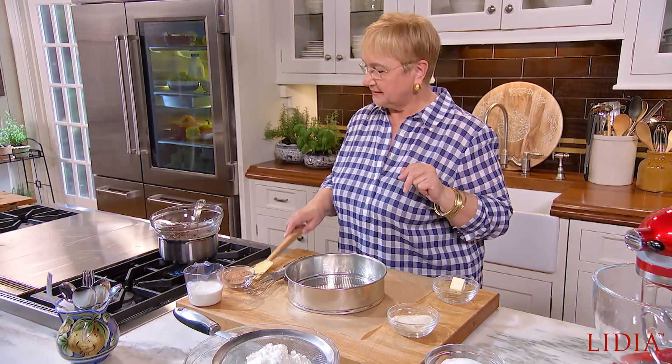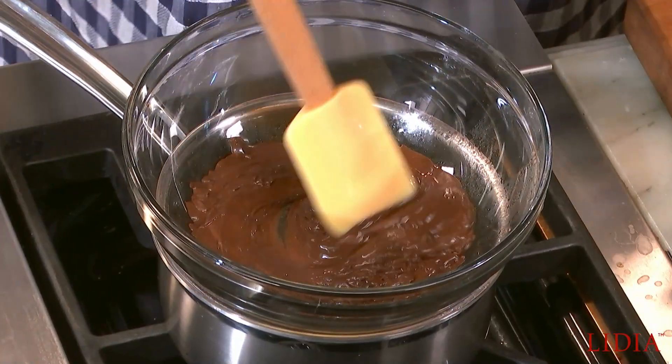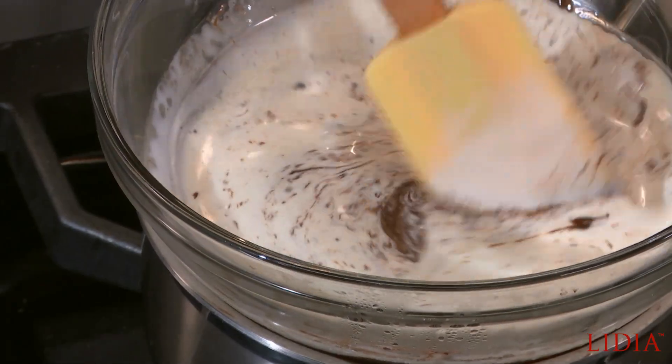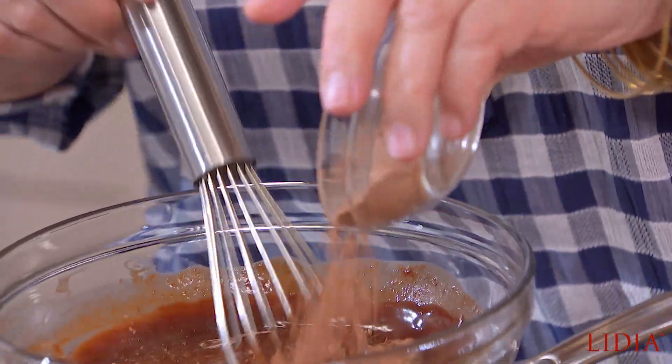So let's melt the chocolate here in a double boiler. We're going to add some heavy cream to that. I'm going to add some cocoa to it because I want it extra chocolaty — ancora cioccolato, more chocolate. And the importance is here that we get it all very smooth.